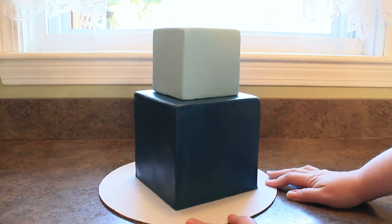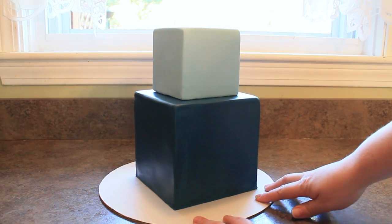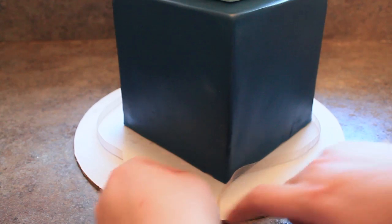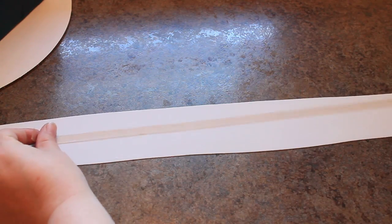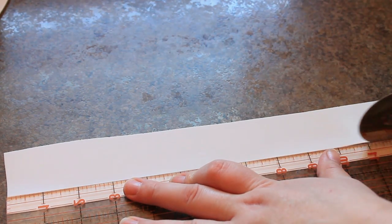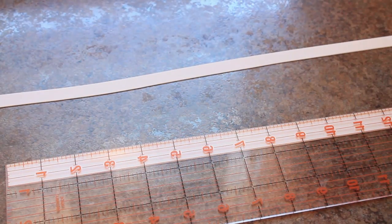Here I already have my cake stacked and covered with fondant — I use this light blue for the top and this navy for the bottom, and this is a six inch and a four inch cube. I'm adding gold bands as the border so I'm using a piece of ribbon just to measure the perimeter of my tiers, then using this as a guide to measure fondant gum paste mix that I have rolled to a number three on a pasta machine. I'm cutting a half inch thick border for the bottom tier and a three quarter inch border for the top tier.